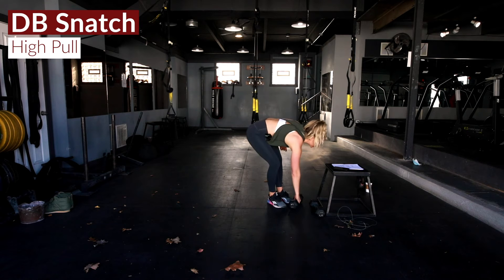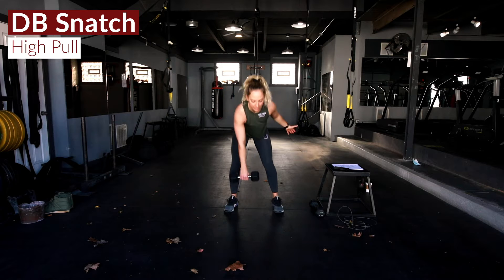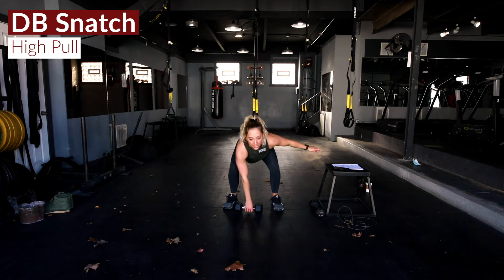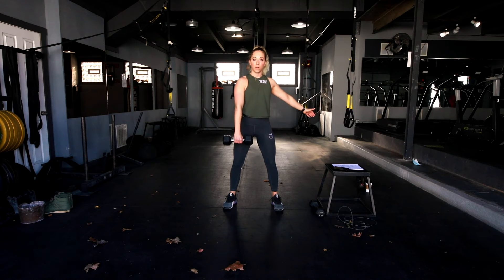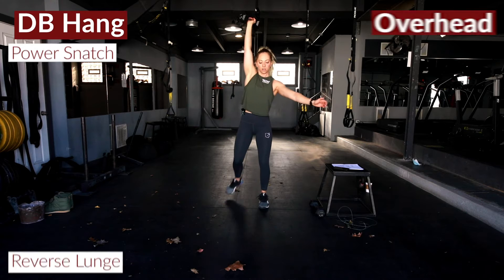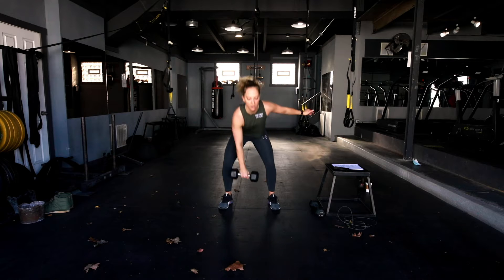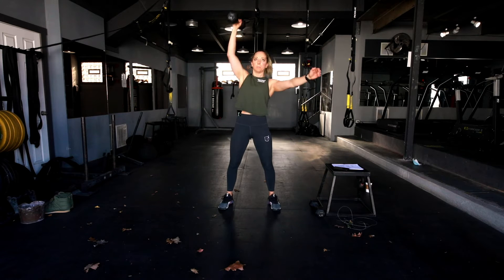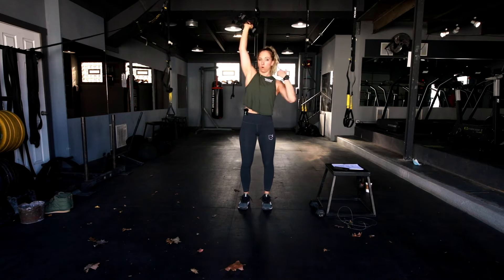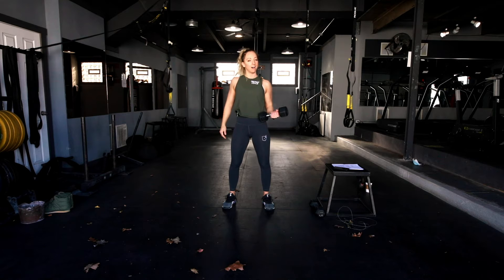We're starting with a dumbbell snatch complex — a single arm dumbbell snatch high pull, meaning that dumbbell stays between our legs like we'd set up for a snatch. All we want you to do is hit this big high pull, then keep that weight in the hang and hit a hang power snatch. Keeping that dumbbell overhead, we go reverse lunge into another reverse lunge. That whole complex together — big high pull, hang snatch, then isolating it overhead, reverse lunge and reverse lunge — equals one rep. Go all on one side, then switch and go all on the other.